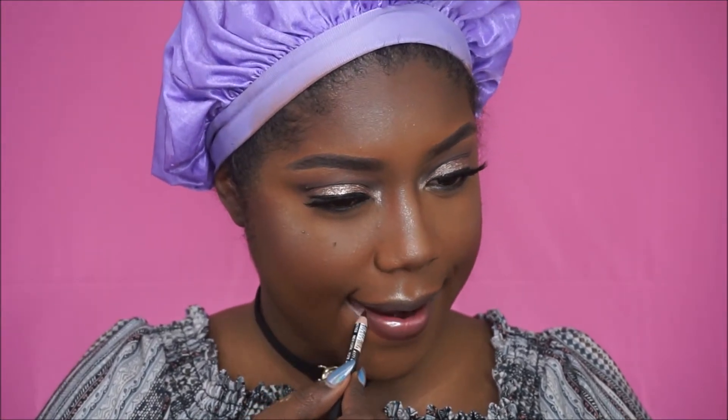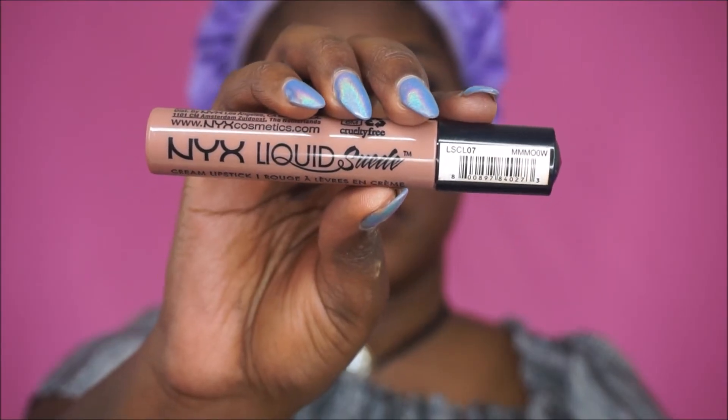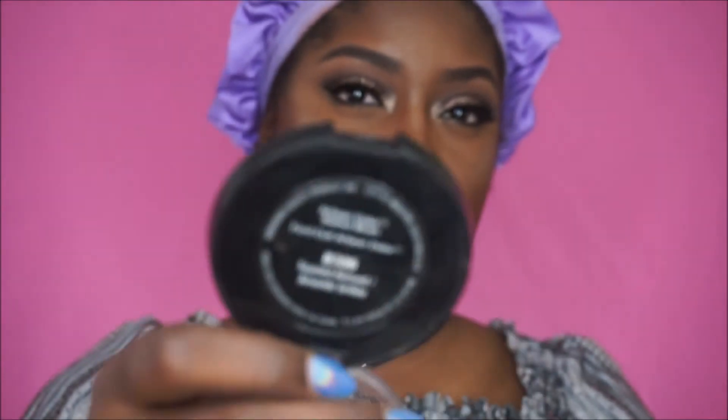Now that we're all extra glowy, it's time to line our lips and put on some lipstick. I'm going to line my lips — I believe this is Nega K's Coco — and then fill in with an NYX Liquid Suede lipstick. I forgot the name of it but everything will be listed in the description box below. I'm going to go back in and hit those bottom lashes with some mascara. Now I'm using my all-time favorite blush — toasted — and I'm hitting up my cheeks with that to bring some warmth back into my face.